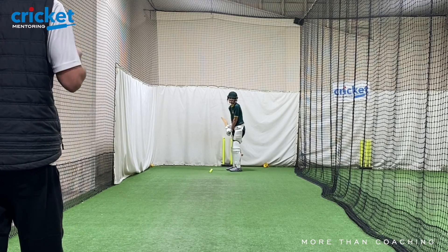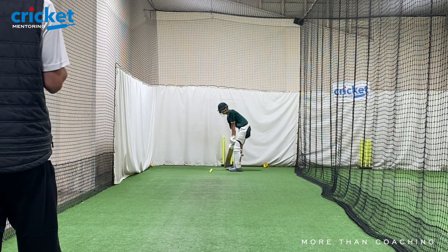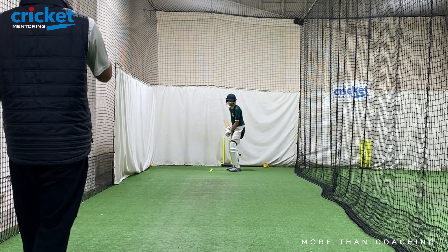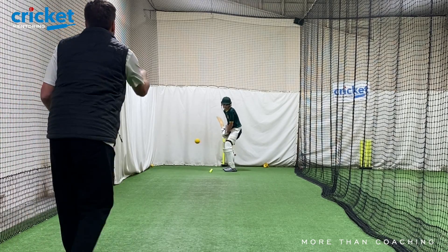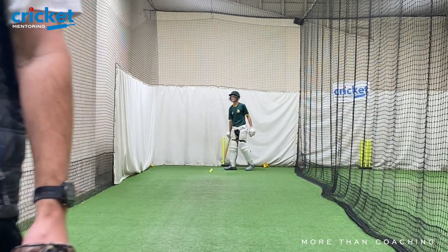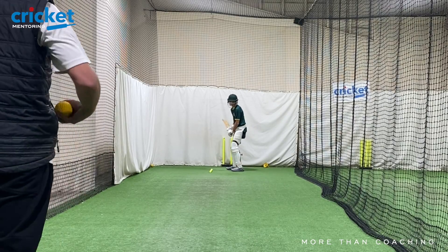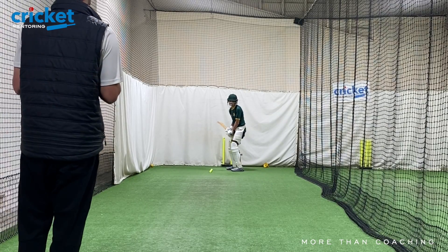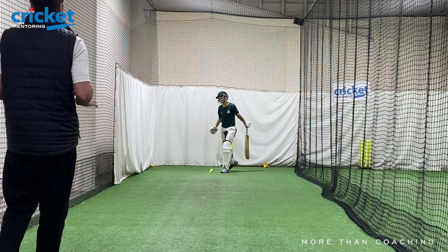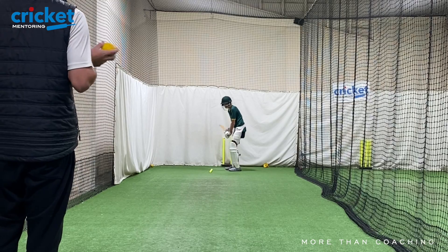Not quite level still — maybe there's a little... yeah. Now point the toe. Keep your front shoulder relaxed. Come on — drop that front shoulder. Let your head come a little more here. Come on — safe ball. Drop your back knee, safe ball.